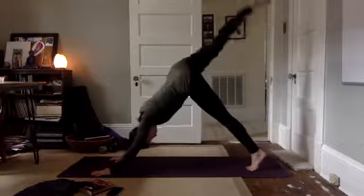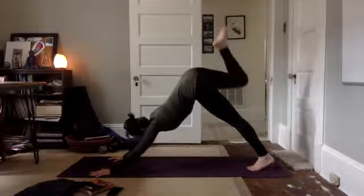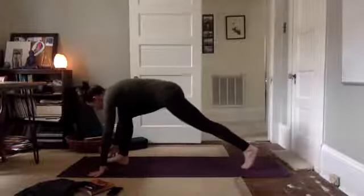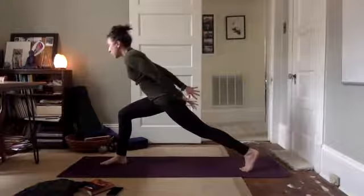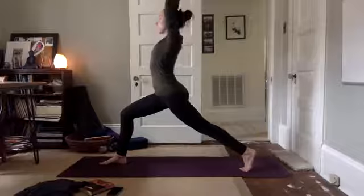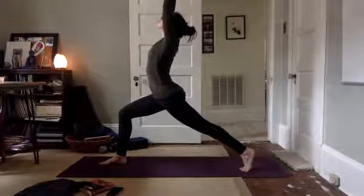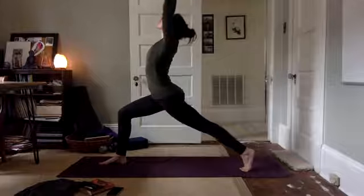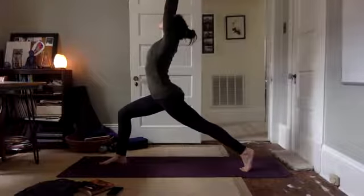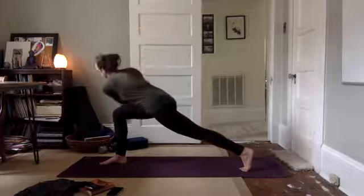Right leg lifts up, reach high. Press up through your heel. Draw your knee in, step through, high runner's lunge. We're staying up on the toes of the back foot, lifting our arms up, hugging towards your midline. Breathe. Hands come together at heart center, twist to the right — left elbow to right thigh.